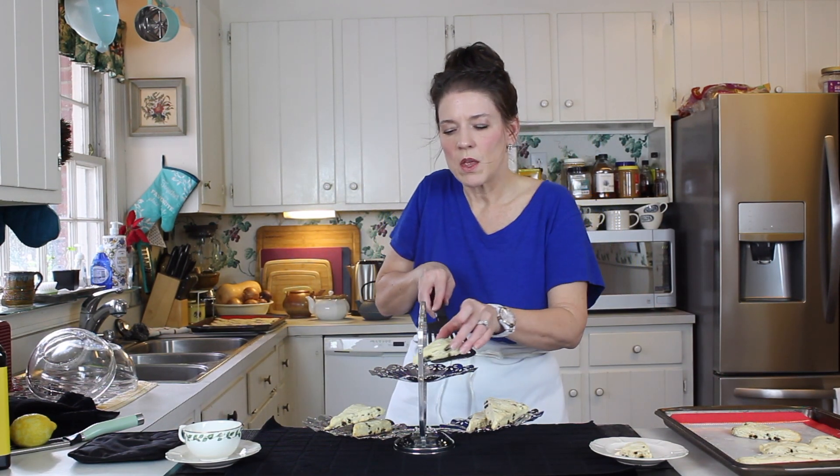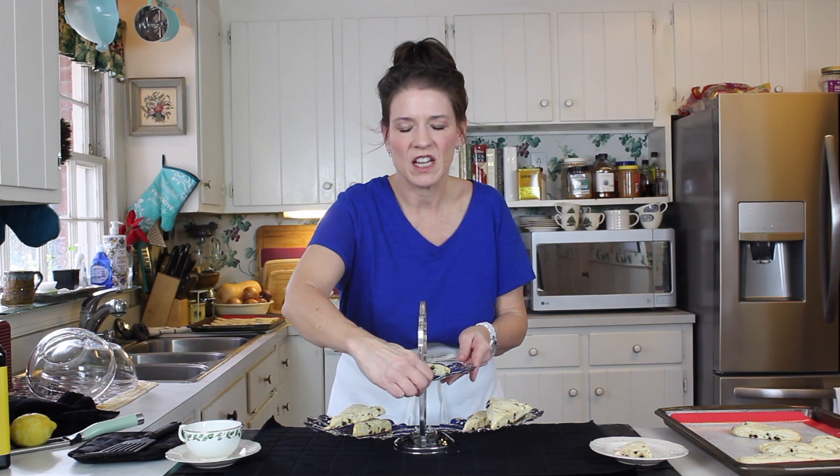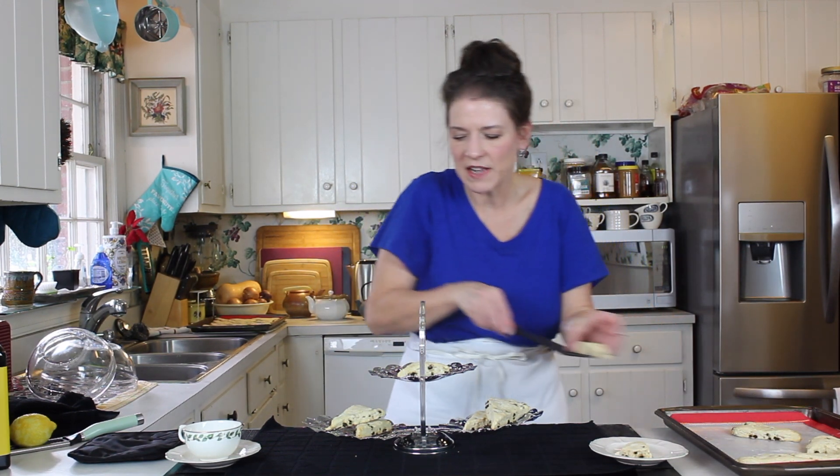You can put these on whatever decorative plate, platter, or tray you have — anything's going to work. Traditionally with scones you're going to serve them with creme fraiche and preserves. You can serve them plain with tea, or some people like them hot out of the oven with butter spread on top with their tea. You can really do it however you want — the scone police is not going to come to your house and arrest you for doing it incorrectly. So just have fun with it.